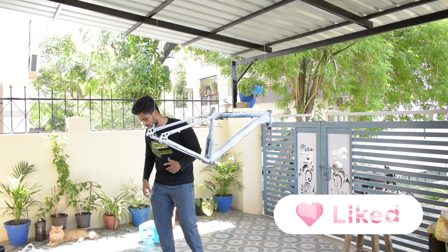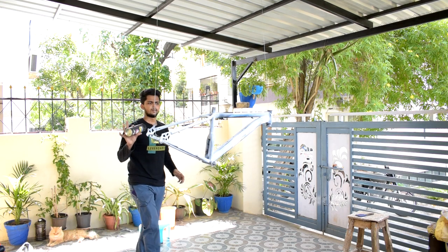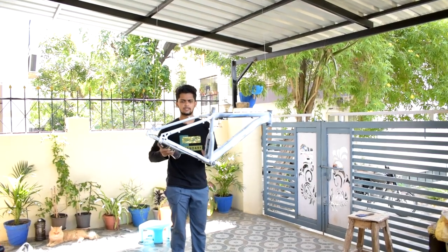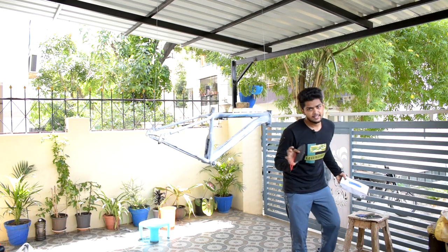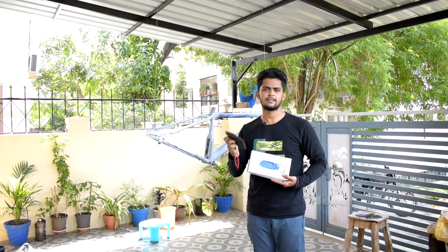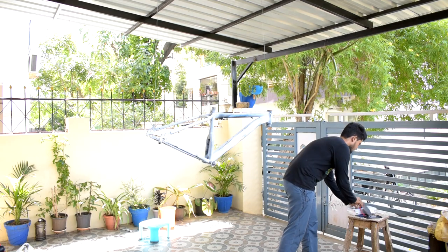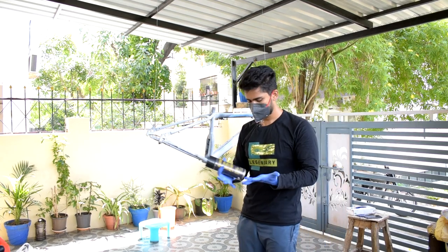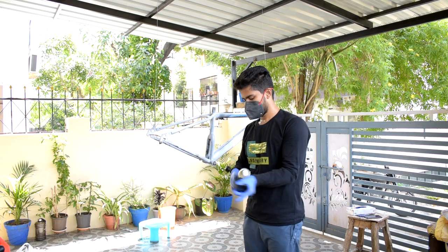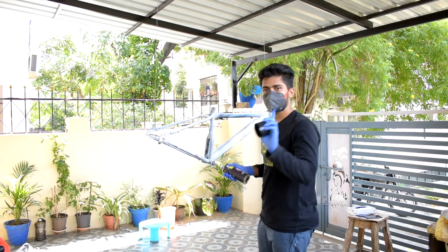Before spraying, safety first — gloves and a mask are compulsory because we don't want to inhale the fumes. First, shake the spray can well before using it. I'm going to apply a white coat first, just a single coat, to give an even base before the color coats.